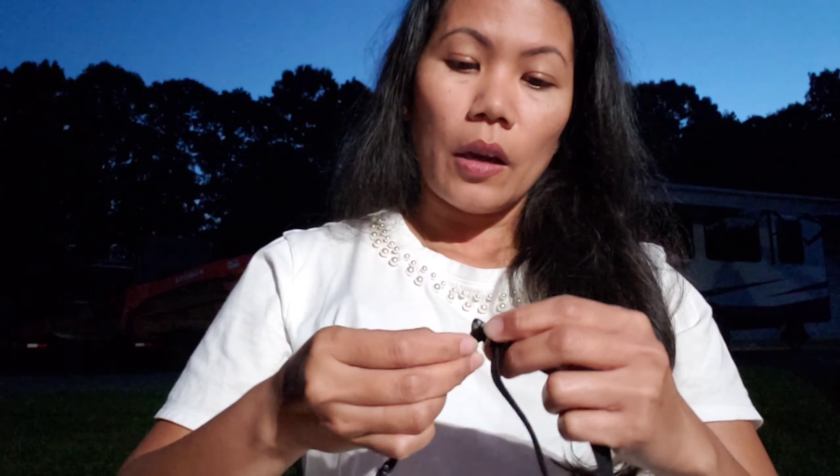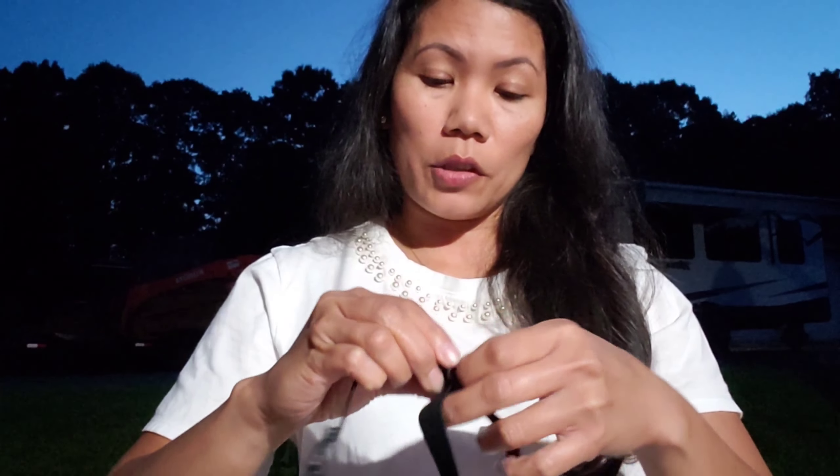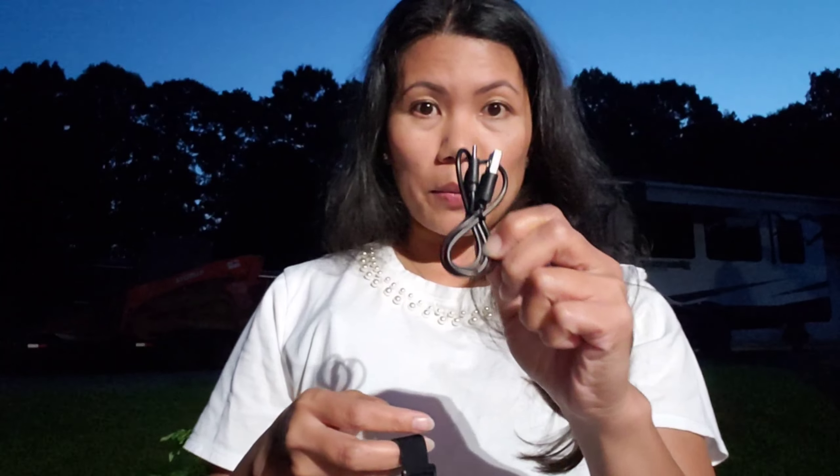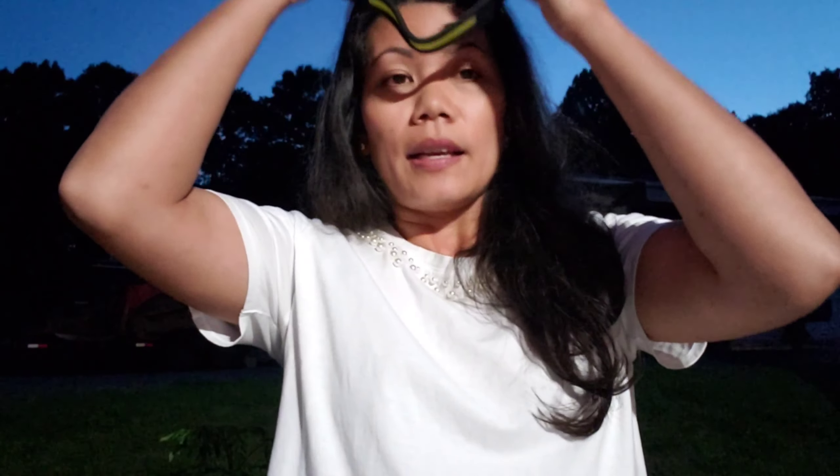It also has an adjustable headband, so you can adjust it to your head size. Let's try it on — it's a little big so I'll adjust it. By the way, before using this you have to charge it up first, or if it's running low on power. That's what the USB cable is for.